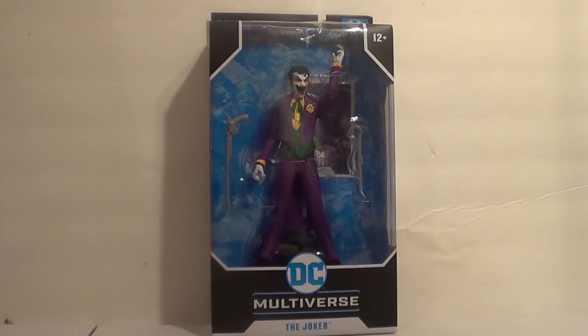This is kind of a modern, current Joker figure. All my Joker figures that I've had as an adult collector have been very specific Jokers, like a Dark Knight Joker, an Injustice Joker, and an Endgame Joker. I don't really have just a general, all-use Joker — and now I do. That's why I picked this guy up, plus I didn't have a Joker in this scale at all.